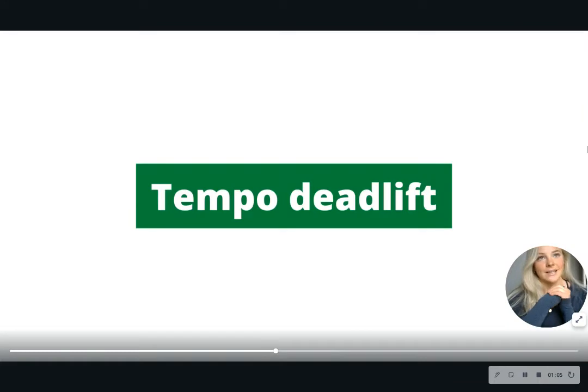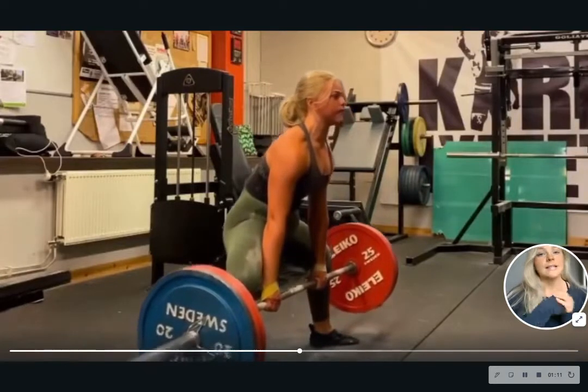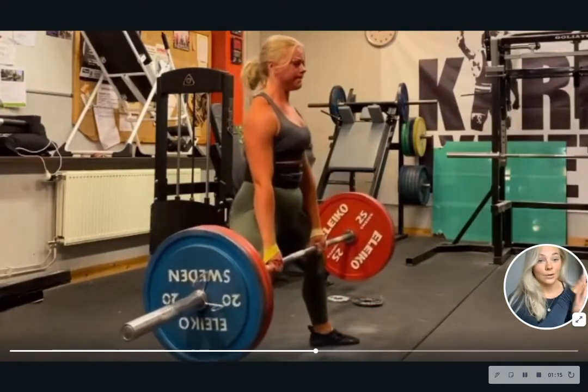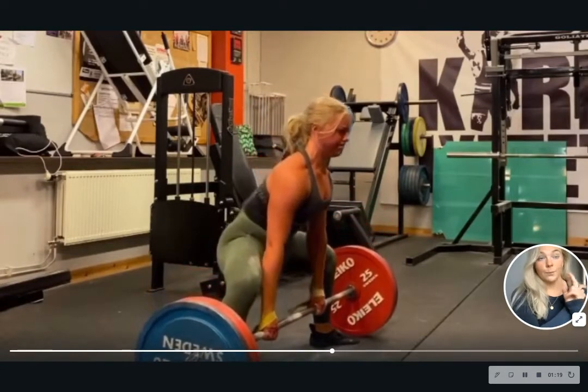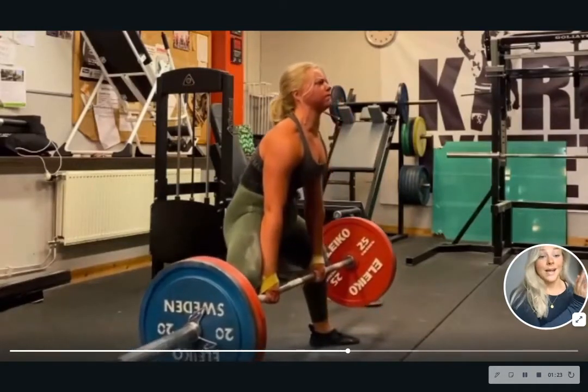Next one is tempo deadlift. Why is this a favorite, you might wonder? As you can see, I'm going really, really slow — slow on the way up, slow on the way down. You can do this only slow on the way up, which I would definitely prefer over going down only, but you could do it only on the way down as well.